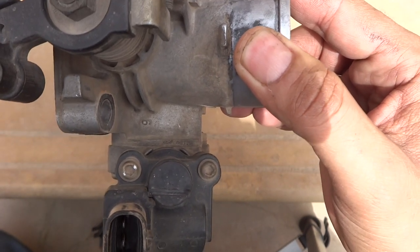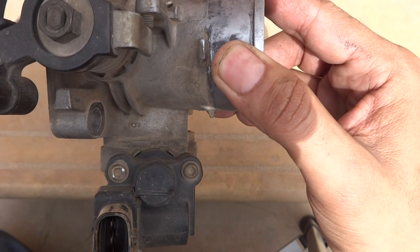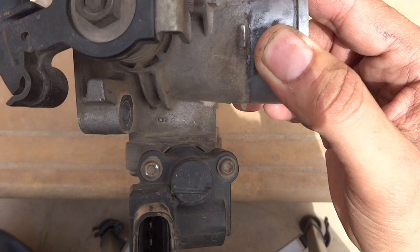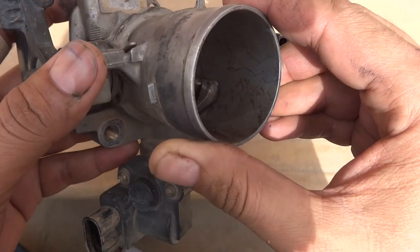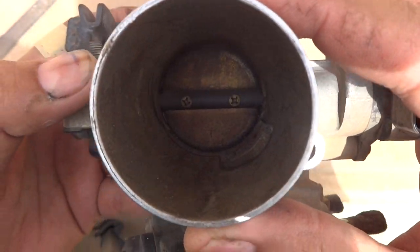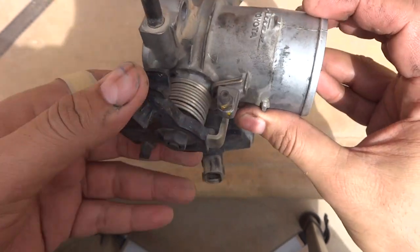So what we are going to do is modify these screws so that an ordinary flat screwdriver can open them. You can also see that the condition of the throttle body is very bad — it is contaminated and clogged.